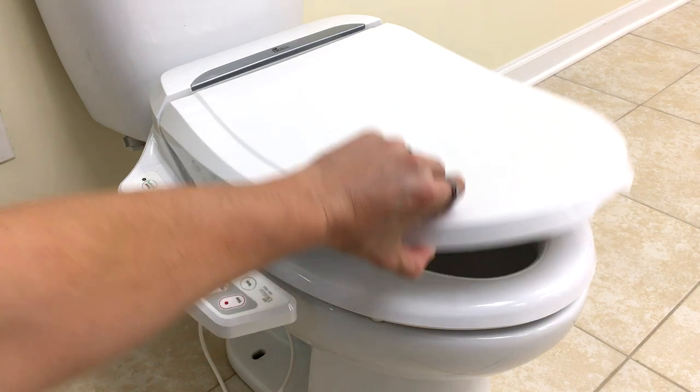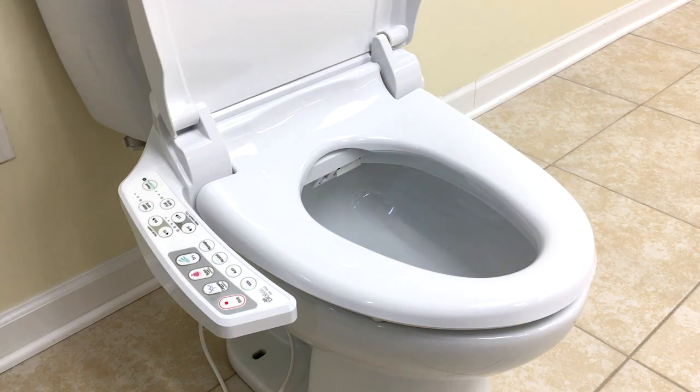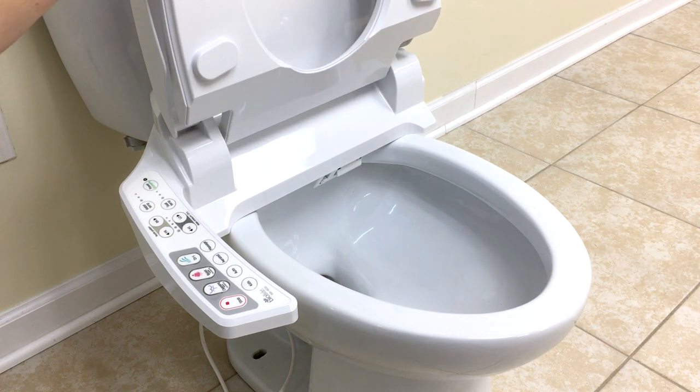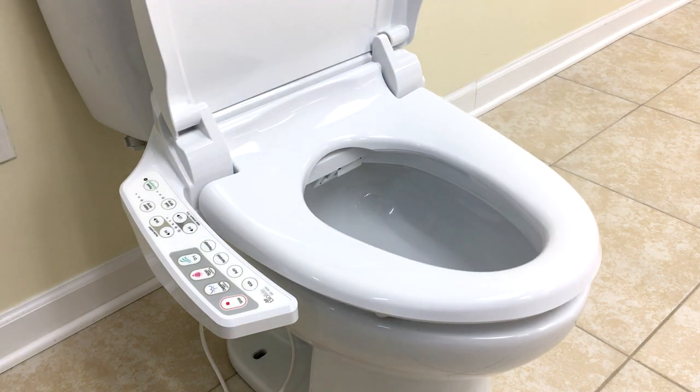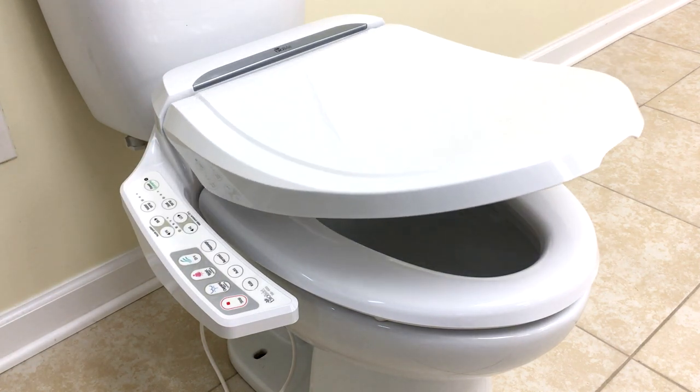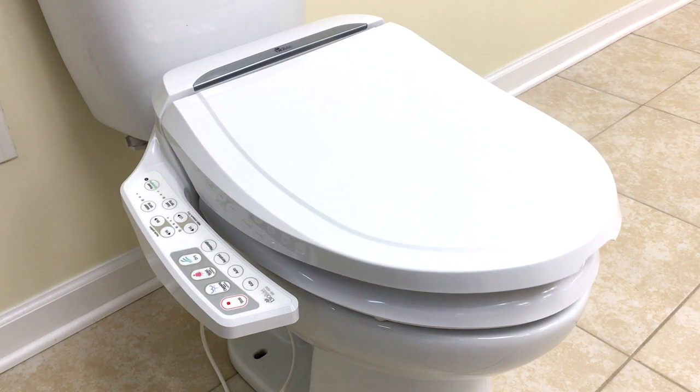So this is the BB600, fully installed right here. It's gonna have a heated seat, heated water, an occupancy sensor built into the seat, an intuitive side control panel, and as always, a slow close seat and lid. Very, very stylish.